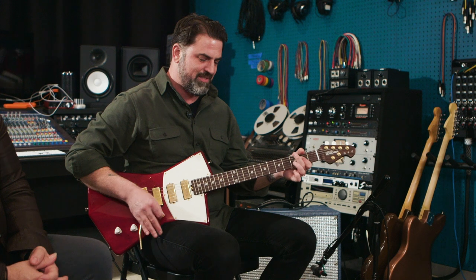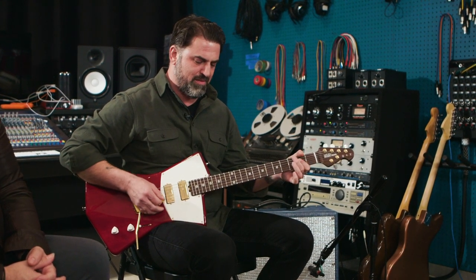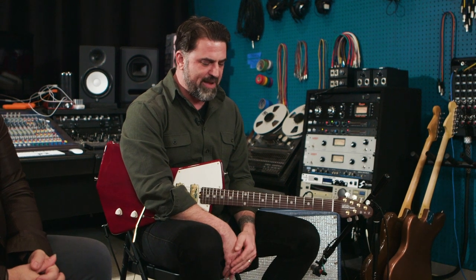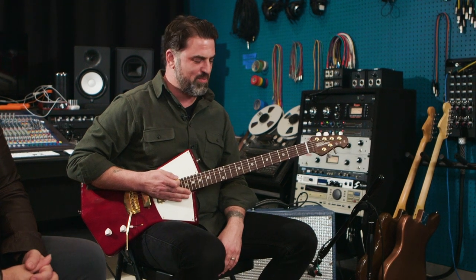This is the Supro Thunderbolt — that's what it sounds like clean — and here's what the pedal does. It's very touch sensitive, really responsive to your picking attack. That's what gives it that amp-like character. If you change just a little bit in your playing, it'll respond quickly and pretty well.